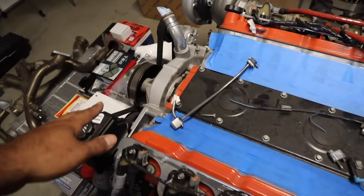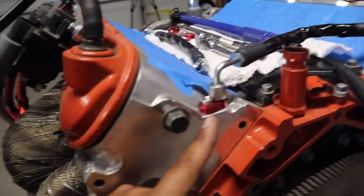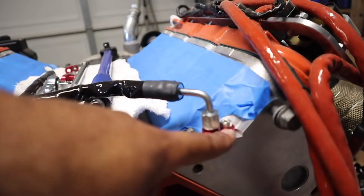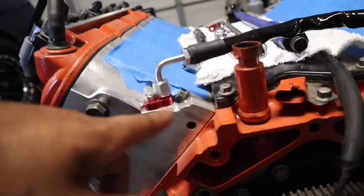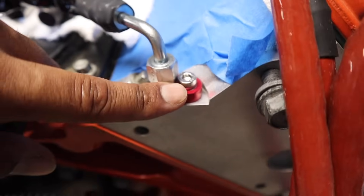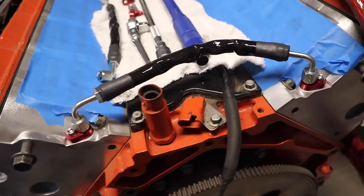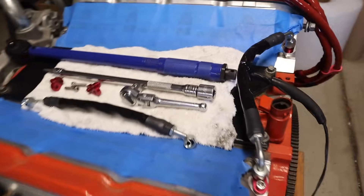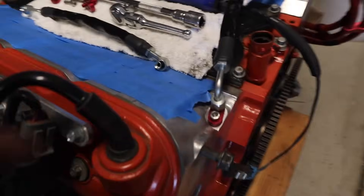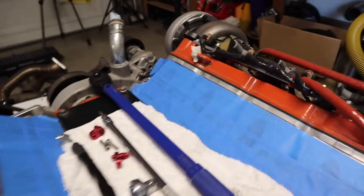Now that we got the stock ports off, we're going to give this a nice cleaning, make it nice, and then put our new stuff on. So I went ahead and installed it. The way to install this without too many complications is one side at a time. I'll show you guys the front — you want to tighten this down and then line it up so the flat part of the fitting is lining up with the bolt. I torque these down to eight foot-pounds.